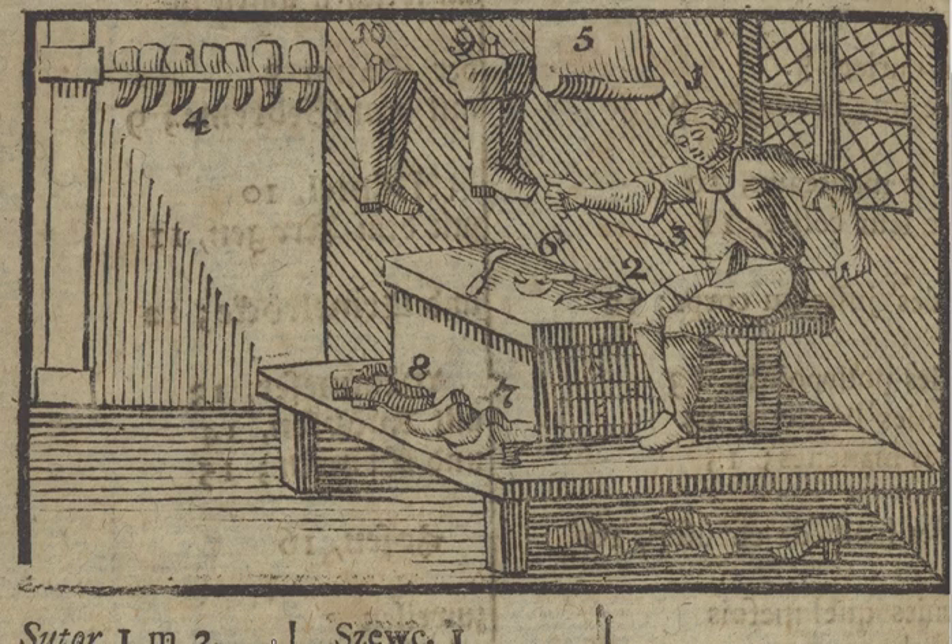The shoemaker sits here making shoes out of leather. The leather is hanging here. The top part of the shoe is called the upper, and the bottom part is called the sole. You can also make boots — there are some high boots here — or high shoes, all made out of leather.